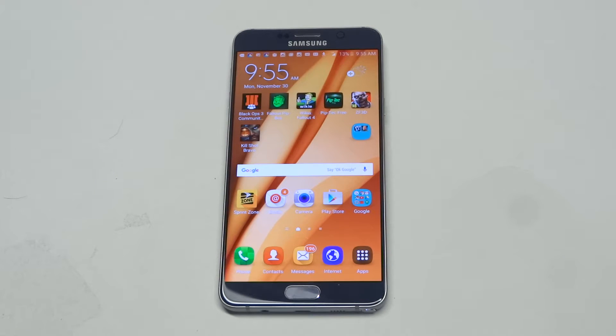What's up you guys? Eddie at FlipTronics. I'm going to give you guys a quick tip on how to close apps on your Galaxy Note 5.